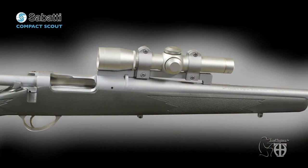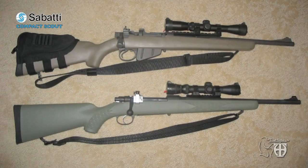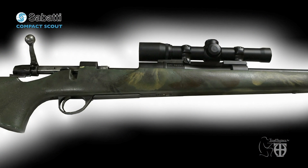Typically, Scout rifles employ forward-mounted, low-power, long-eye-relief scopes or sights to afford easy access to the top of the rifle action for rapid reloading. Cooper defined several distinguished characteristics: an unloaded weight with accessories of 3 kilos, with 3.5 kilograms the maximum acceptable, and an overall length of 1 meter or less. The forward-mounted telescopic sight is typically fixed 2 to 3 power, but more recently variable 1 to 5 or 2 to 8 power. This preserves the shooter's peripheral vision, keeps the ejection port open to allow the use of stripper clips to reload the rifle, and eliminates any chance of the scope striking the shooter during recoil.